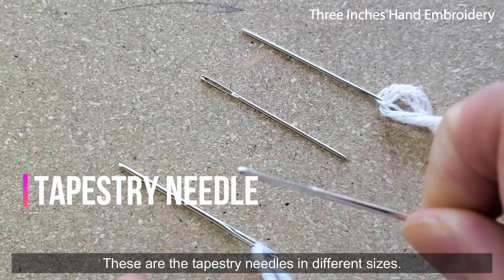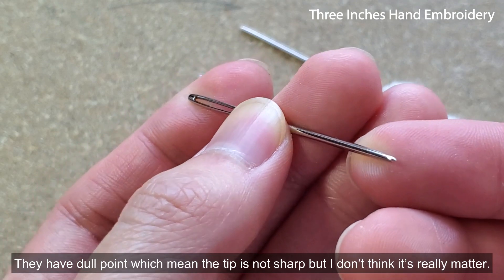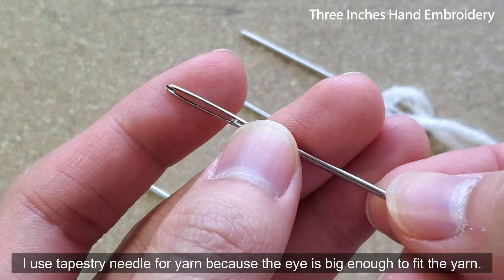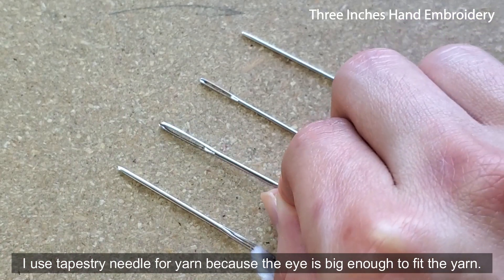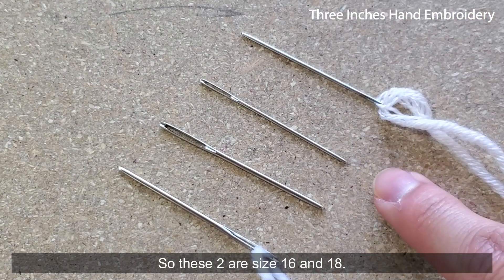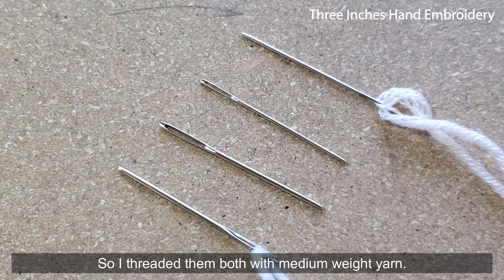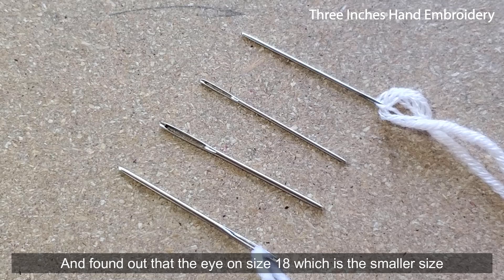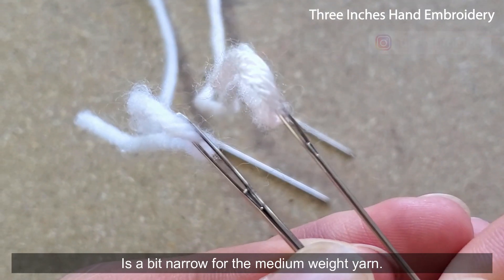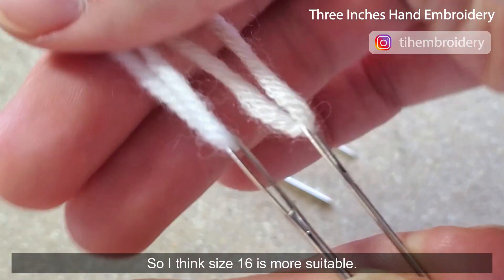These are the tapestry needles in different sizes — they have a dull point, which means the tip is not sharp. I use tapestry needles for yarn because the eye is big enough to fit the yarn. These two are size 16 and 18. I use medium weight yarn mostly, and I found that the eye on size 18, which is the smaller size, is a bit narrow for medium weight yarn. So I think size 16 is more suitable.